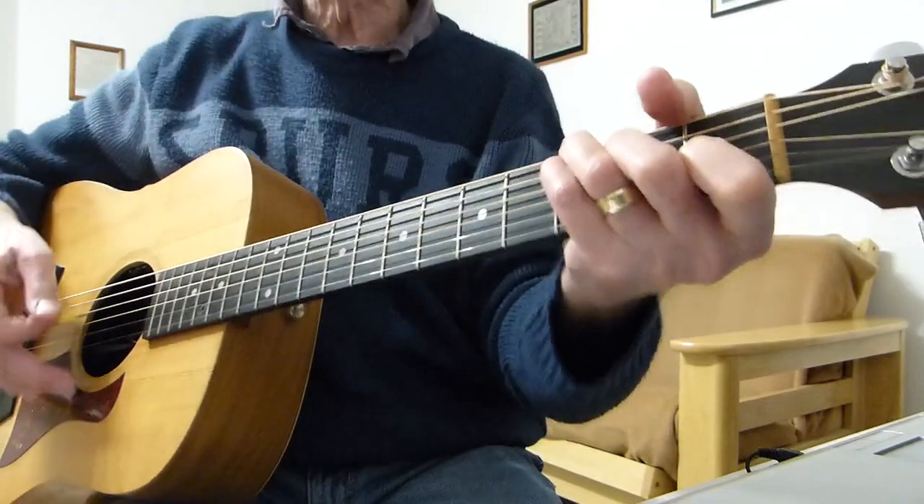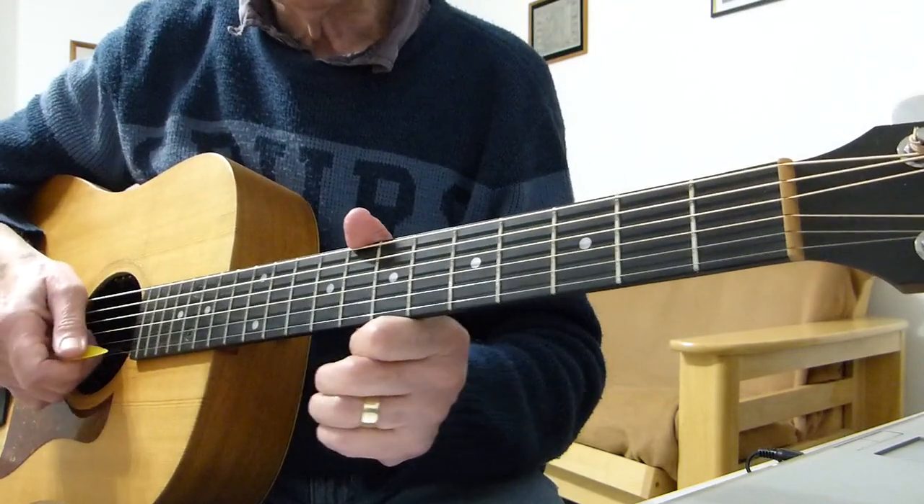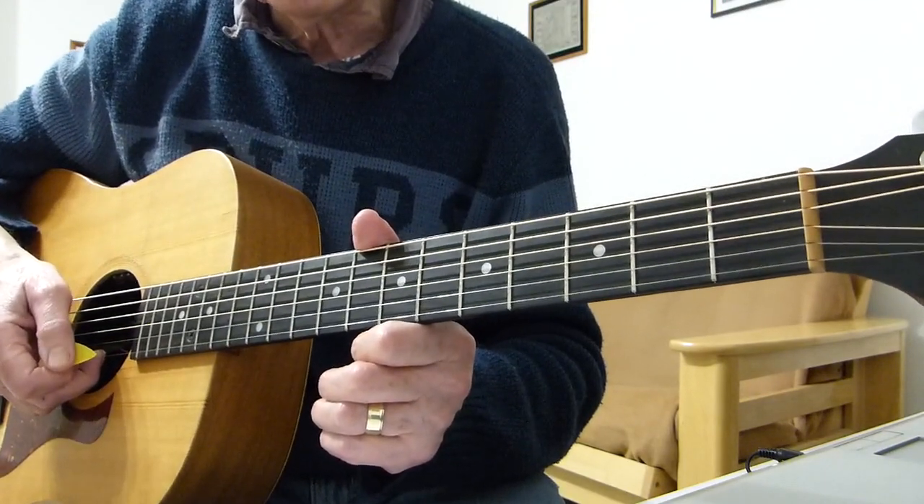Right, so hopefully you'll have got now the intro and the verse and the bridge chorus part, just as a strumming version.